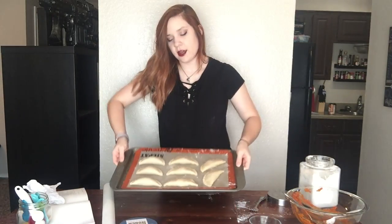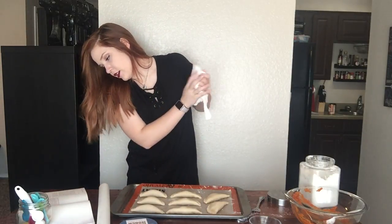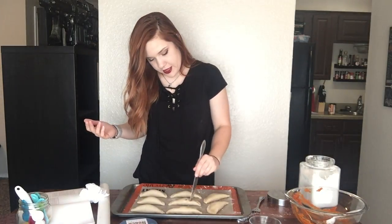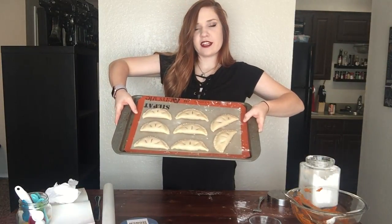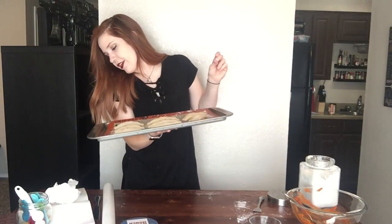We have eight pumpkin pasties now. I almost put them in the oven without cutting the vents! I wanted to make them look like pumpkins, but that's not how Harry Potter did them, so I'm just cutting three slits on each. Now we're going to bake them for 30 minutes until they are browned.